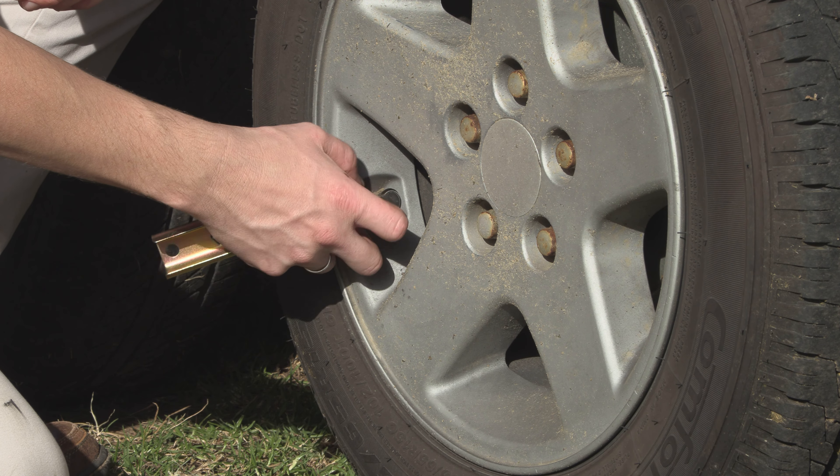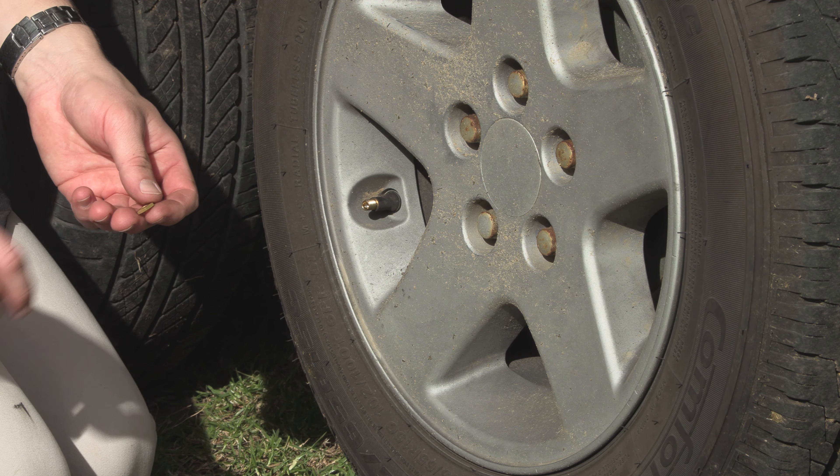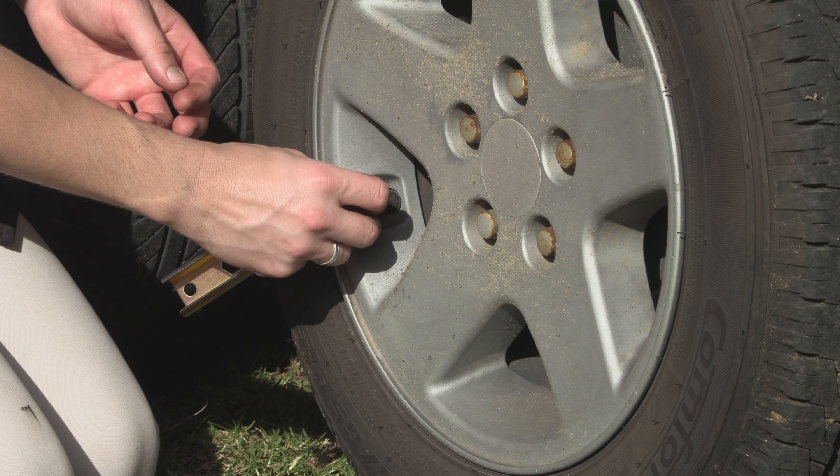Button cell batteries are already installed in each sensor, so all you need to do is install them on the tyres. Start by adding a brass nut onto the valve thread of each tyre and roll it all the way to the base of the thread.